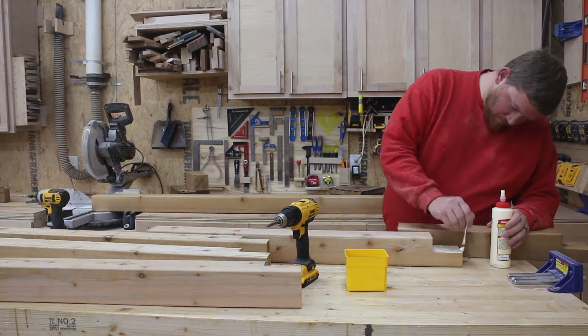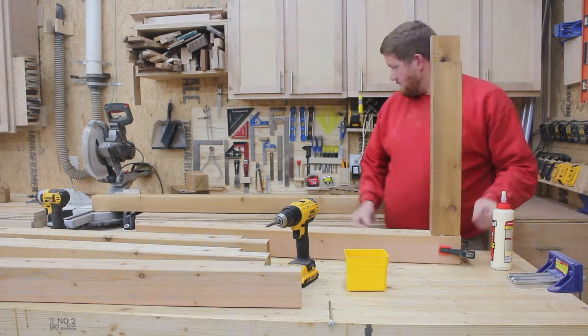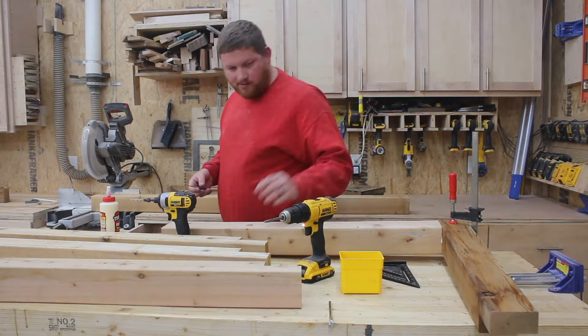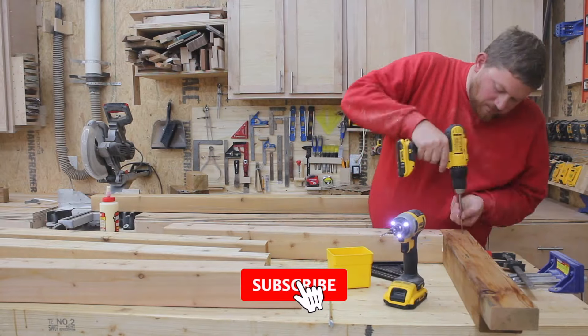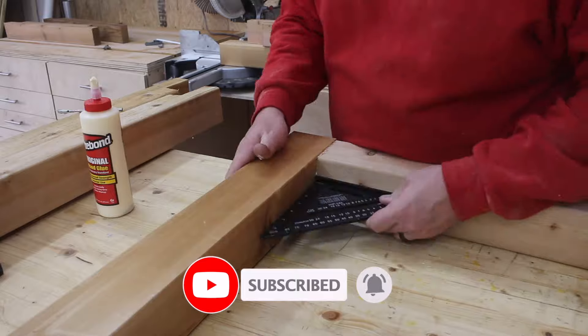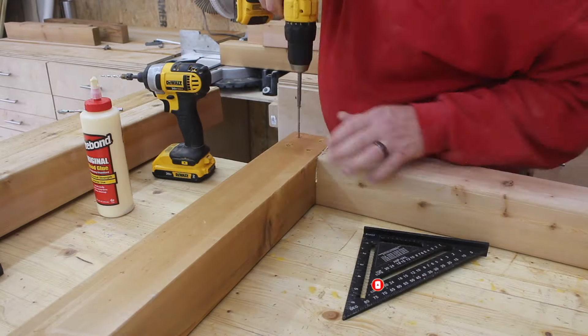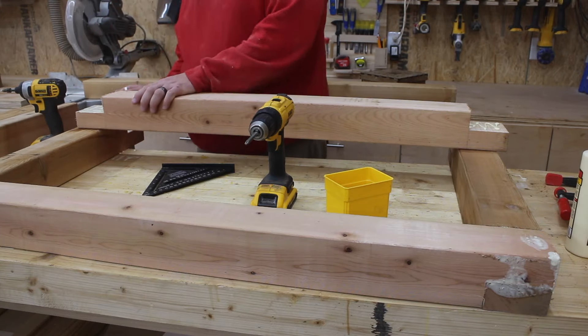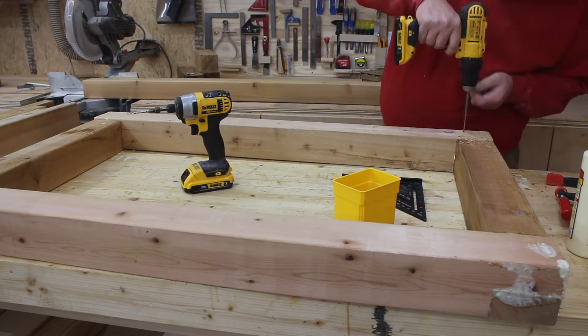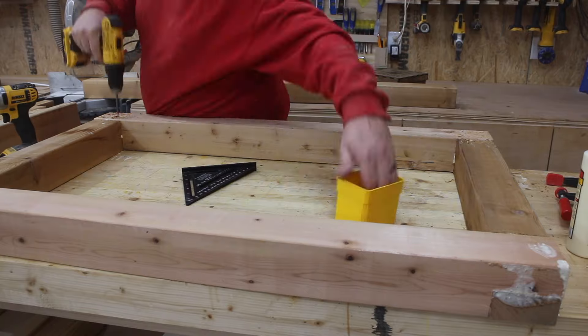I now begin gluing all surfaces of those half lap joints using Titebond wood glue — not sponsored — and temporarily clamp every piece of the joint into place, check it for square, and drive some wood screws into those pieces. I'm using three-inch wood screws here, which I think is an appropriate length given the size of the 4x4s.